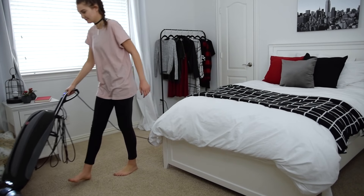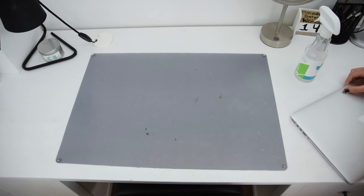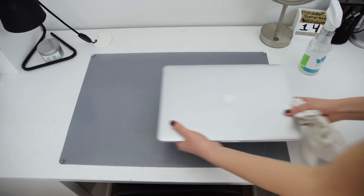We're now picked up and the next thing to do is to vacuum my floors. I'm also going to wipe down the surfaces like my desk with some cleaner and a cloth so that I can get off anything that may be on the surface, like pencil marks or makeup.